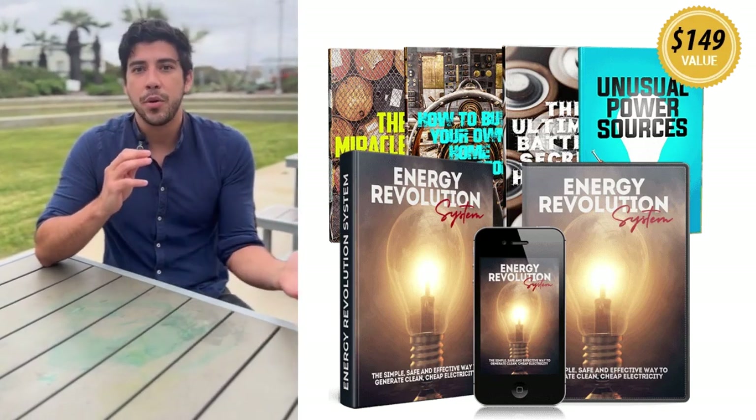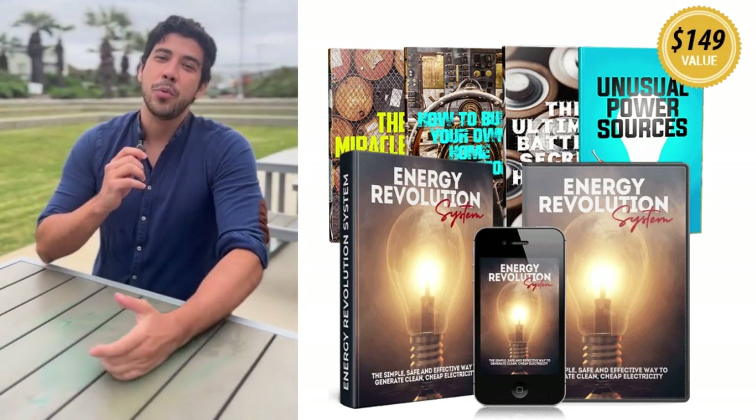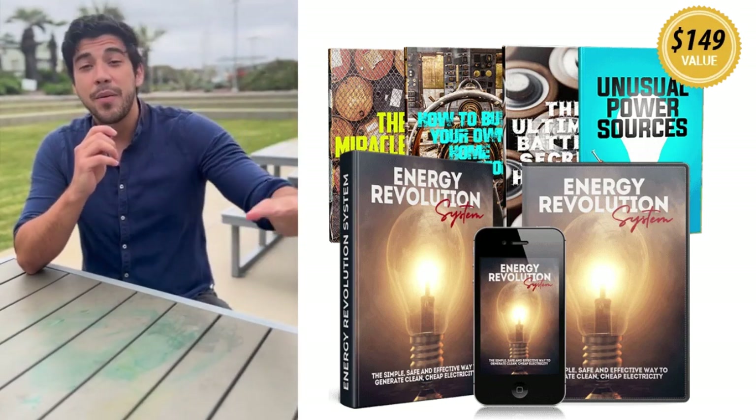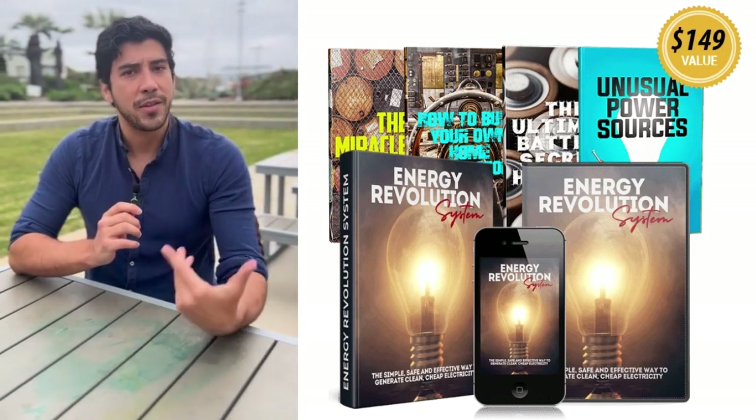I've been following the program for a month, building my unit in a weekend, and the results are unreal. My electricity bill dropped 70% and I've got reliable backup during outages. Many users see major savings in weeks.